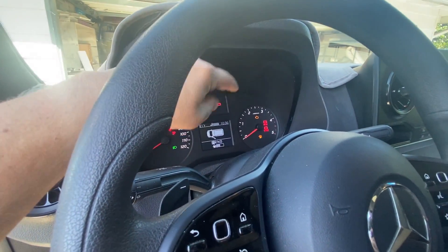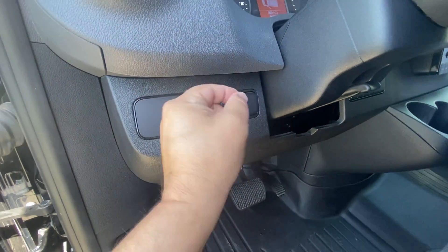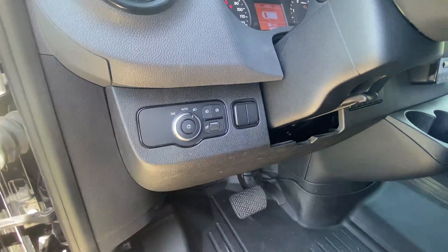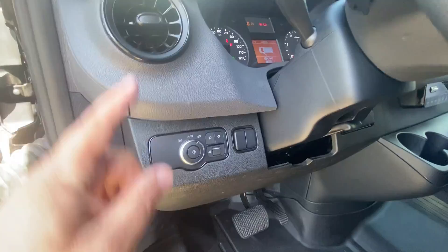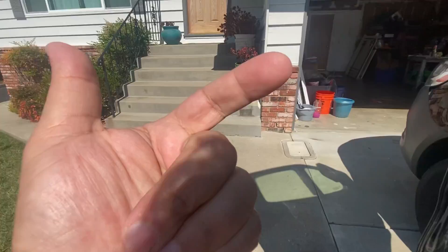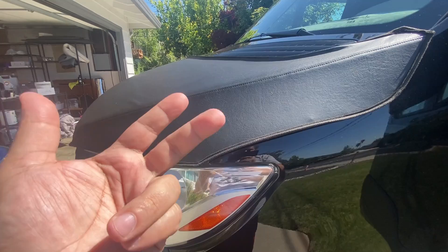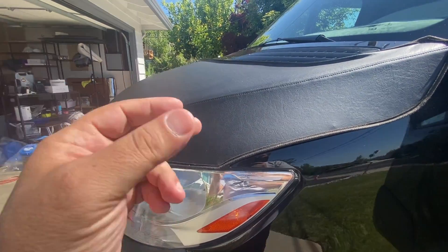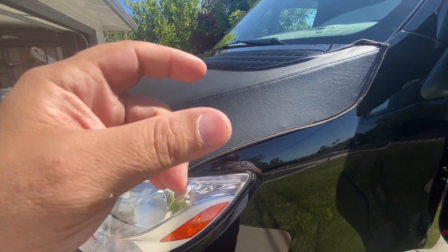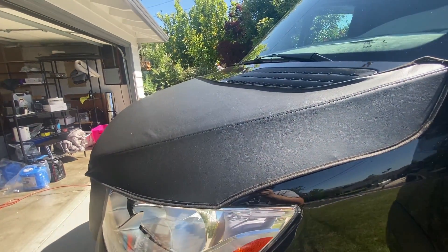When you go down to the smog station they're going to do a quick visual and make sure the check engine light is off. Some shops will check your vehicle with their own scan tool to see if anything is pending. If you're going to fail, some shops will tell you to go drive a little further, to save themselves trouble with the local smog board. If that happens, just go to the next shop.